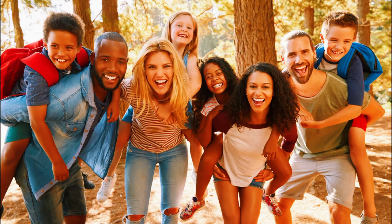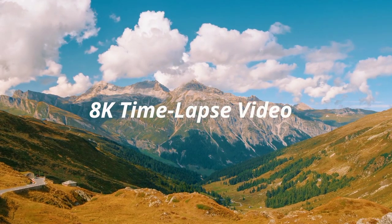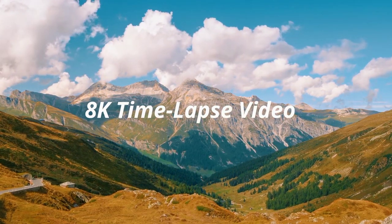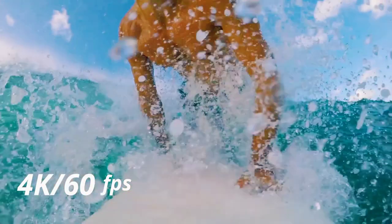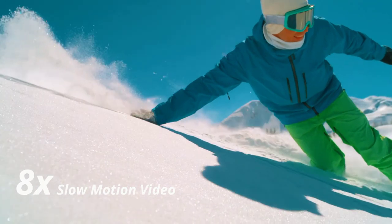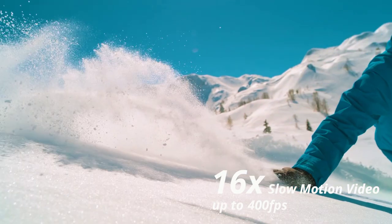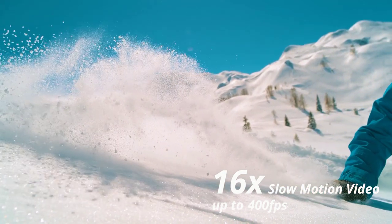Clearly capture life's most vivid details. Waterproof and dual color screens: IPX8 waterproof protects the underwater camera from rain, snow, and water splashes — waterproof to 33 feet without a case, suitable for snorkeling, surfing, and swimming. Dual color screens let you change framing and monitoring views between back and front; the front color screen meets your selfie needs.